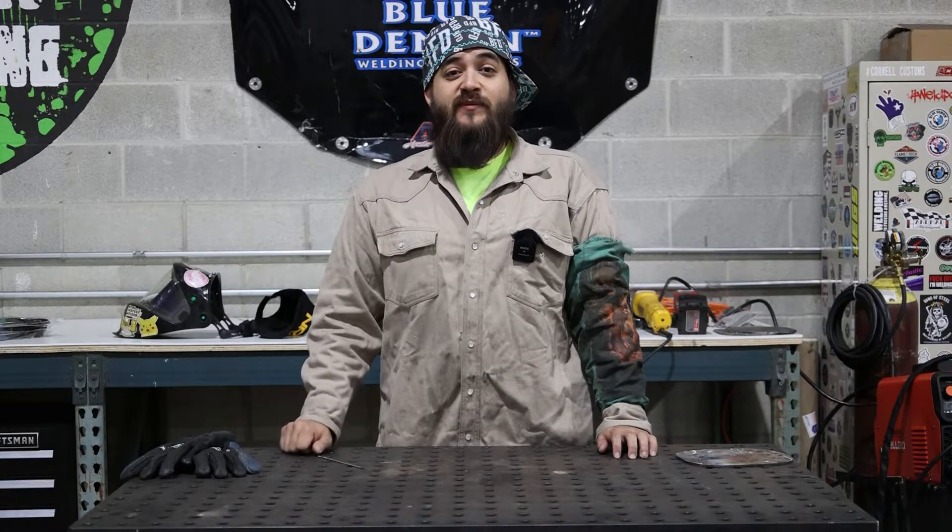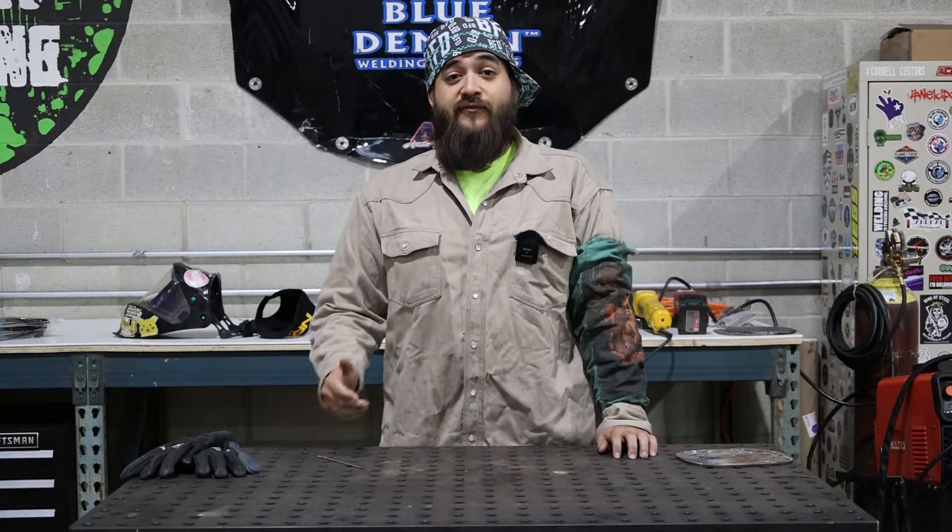Thanks for watching. Check out BlueDemonWelding.com to find a Blue Demon dealer near you. And if you have any questions, leave them in the comments below. We'll get back to you ASAP.